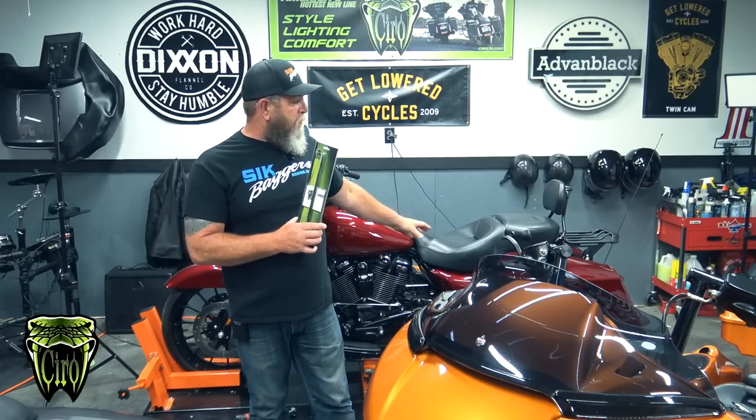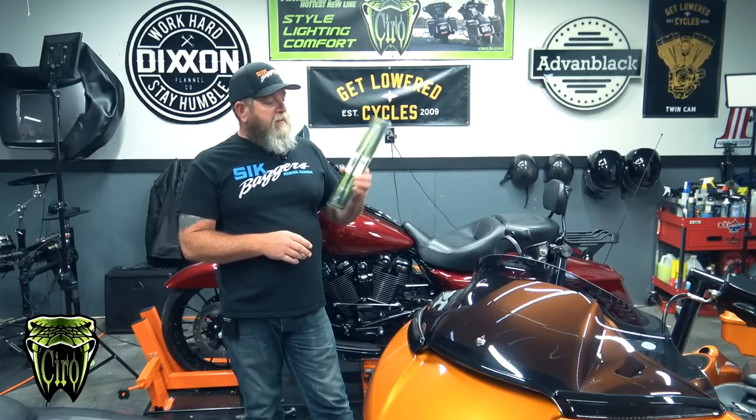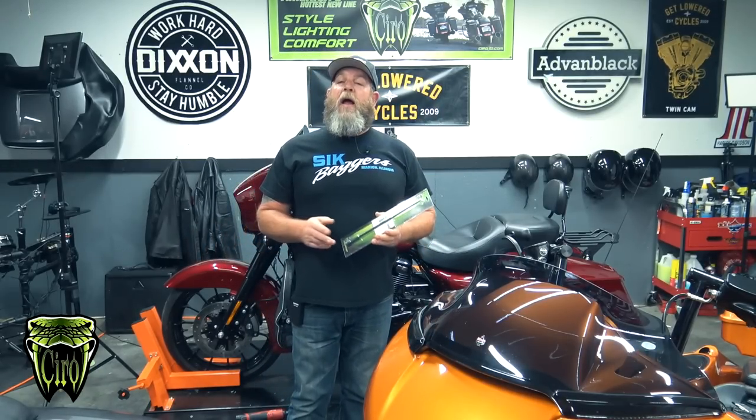This is a 2017 Street Glide and it does, as you saw in the beginning of the video, have that big long whip antenna on the back. Before I get into screwing this onto the bike and showing you the difference between the whip and this, I want to talk to you a little bit about this.